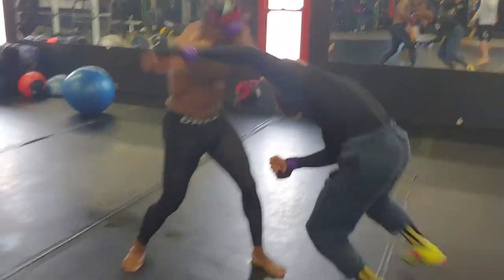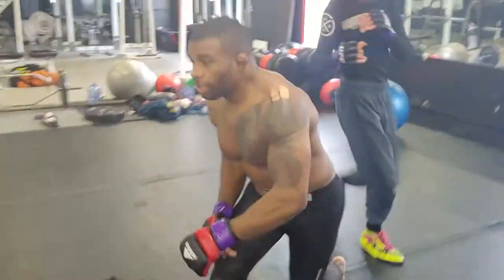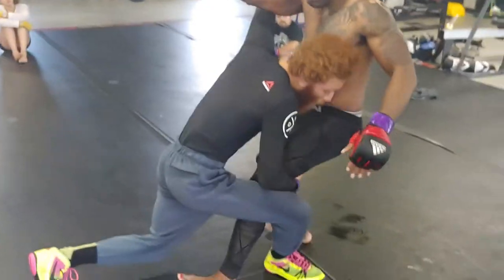So I'm here — switch jab, overhand left, step. Let me show it again from this side: switch jab, overhand left, step — right over into side control.